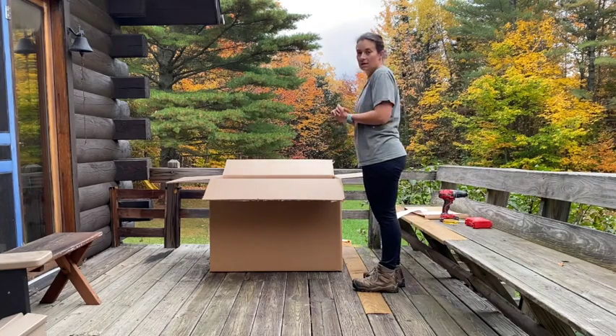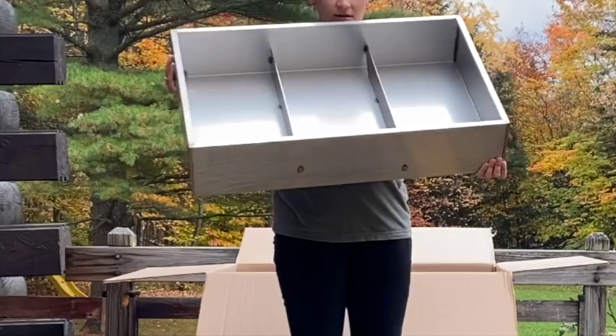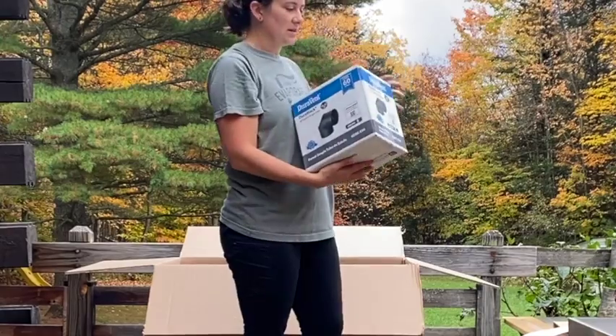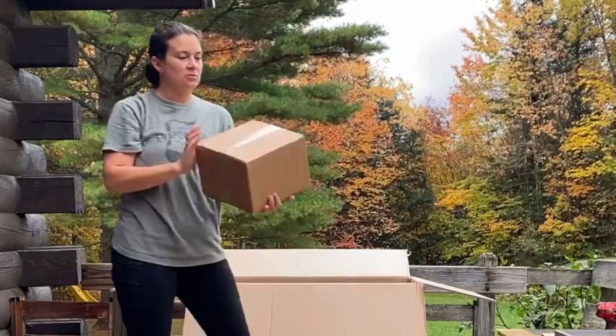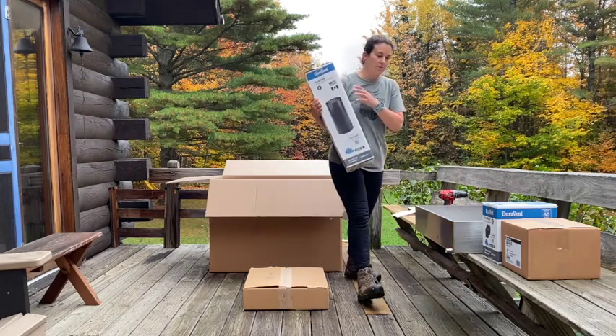Everything for the Sapling evaporator comes in the box: the pan, the 90-degree stack elbow, the door assembly, the flange, and two Sapling stove pipes.